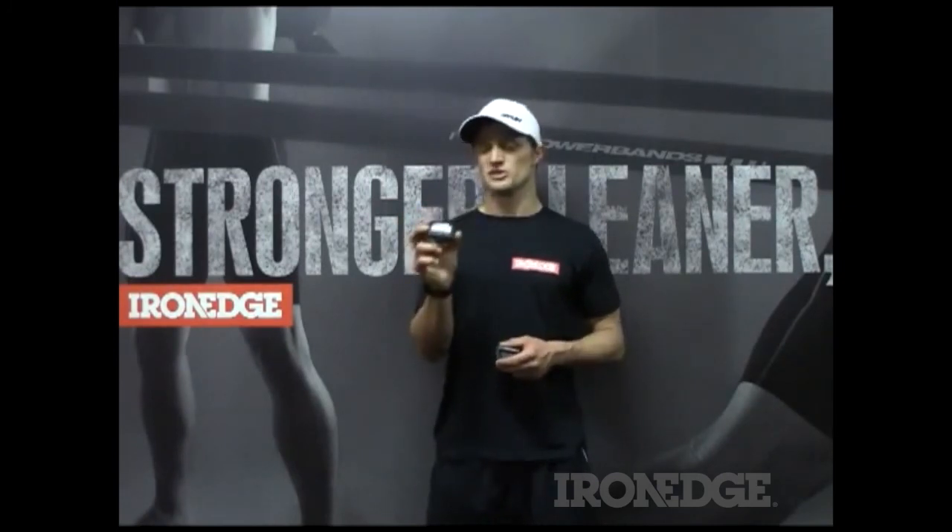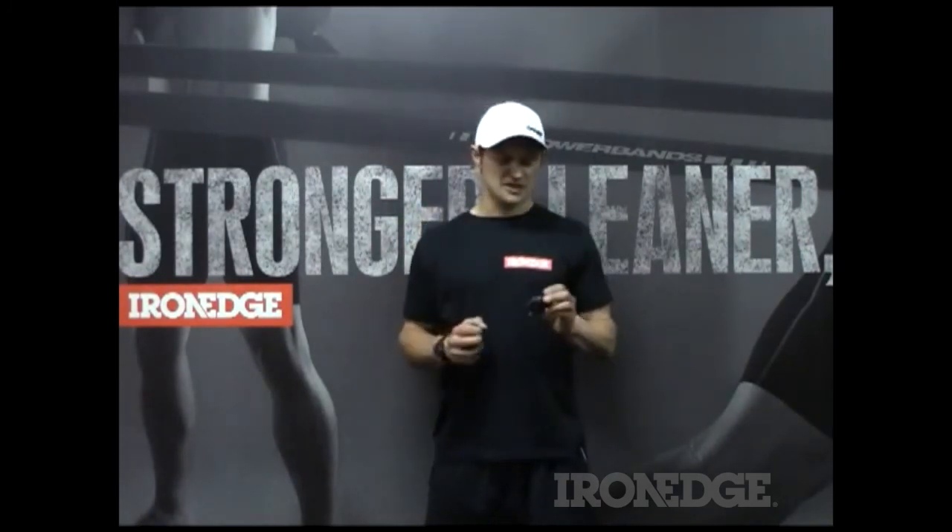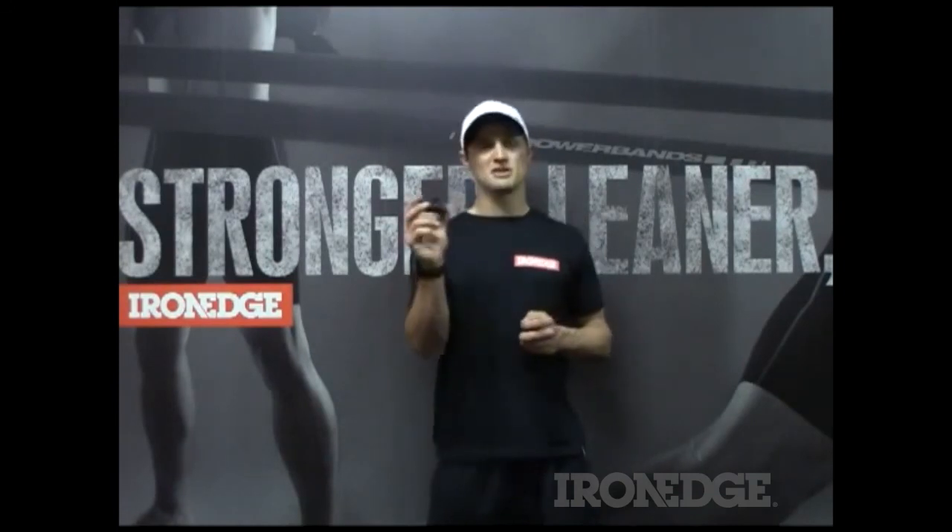For more information about the Gym Boss timer or the Gym Boss Max, don't forget to check out ironedge.com.au.